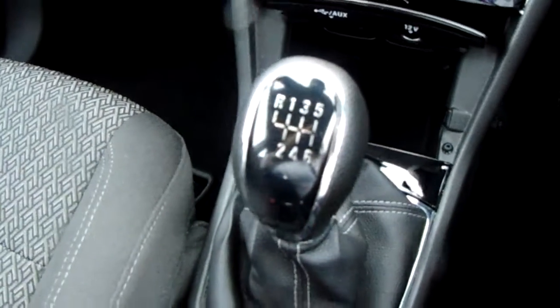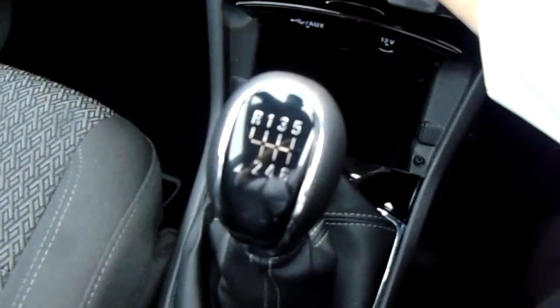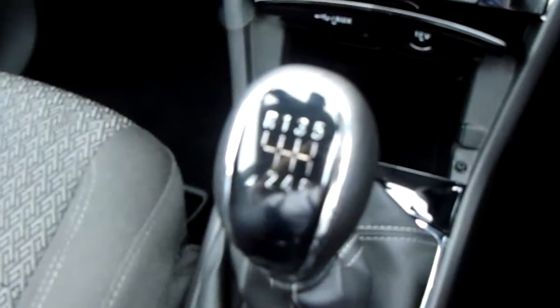Starting off, you do have your manual six speed gearbox to go along with that 1.4 litre turbo petrol engine.